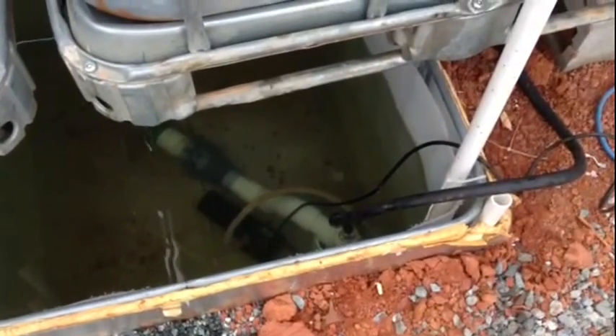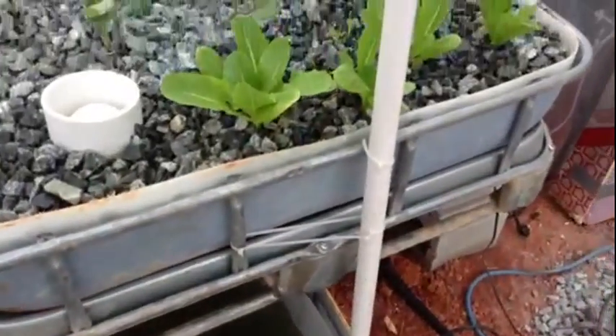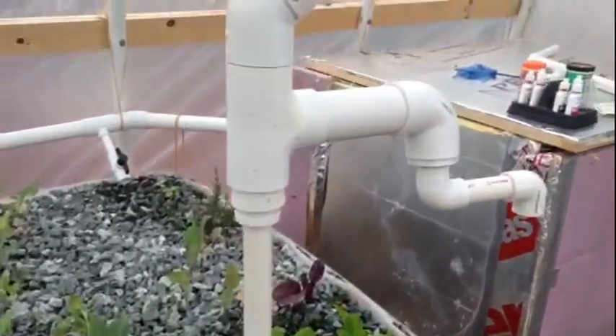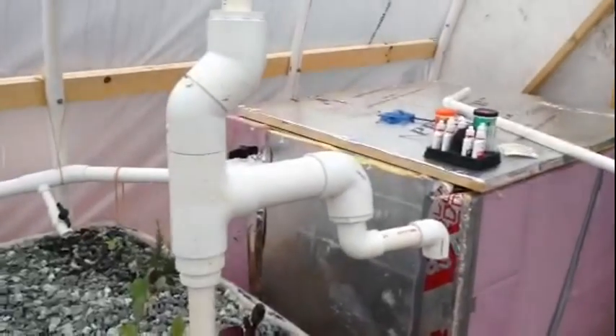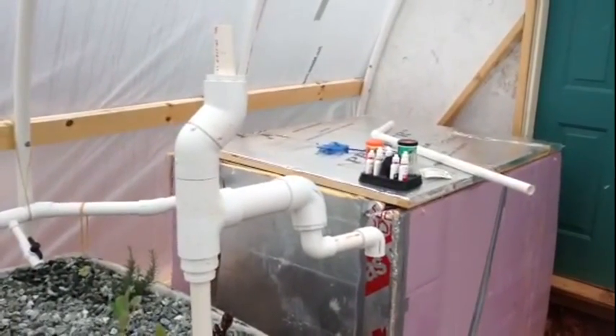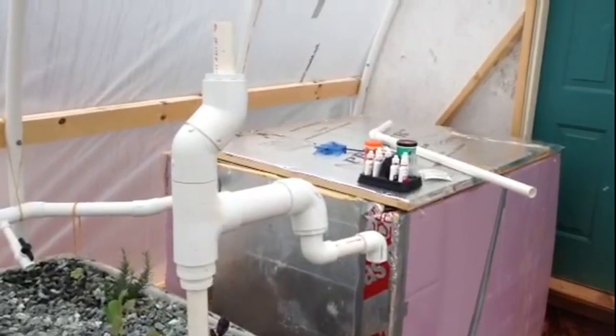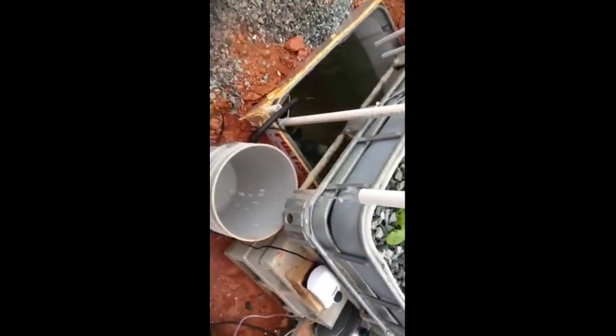The airlift pump is installed with the backup. There's the one-inch up pipe to the assembly on top. We will get this plugged in, get a bucket, and time our flow rate.